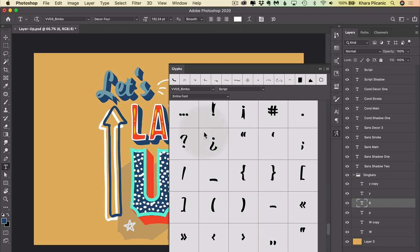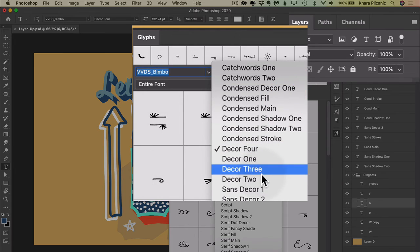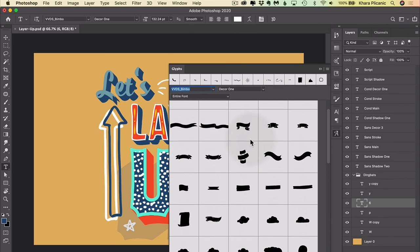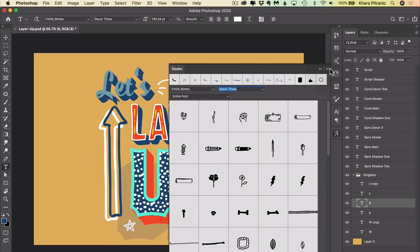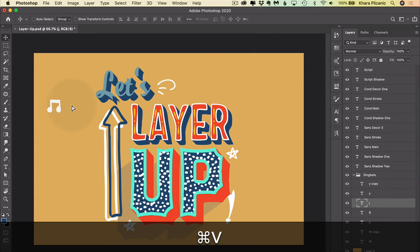I'm looking at the Glyphs panel, which is accessible by choosing Window > Glyphs. You can come up here, choose the Bimbo font, choose one of the decor subsets, and scroll through to see all of the characters and dingbats. Look at that — how fun! There's little clouds, there's a whole collection of banners. I could spend all day on this. To insert those dingbats, just use your type tool to click and start a new type layer, then double-click on any of the dingbats and they will appear. They're text just like anything else, and you can style them, move them, scale them — all that stuff.